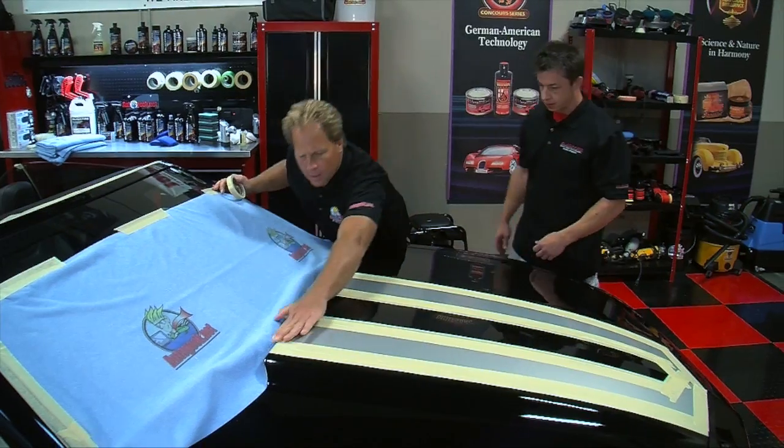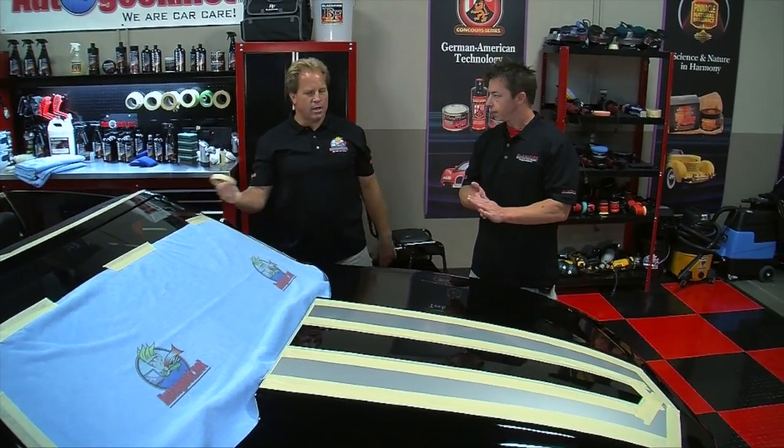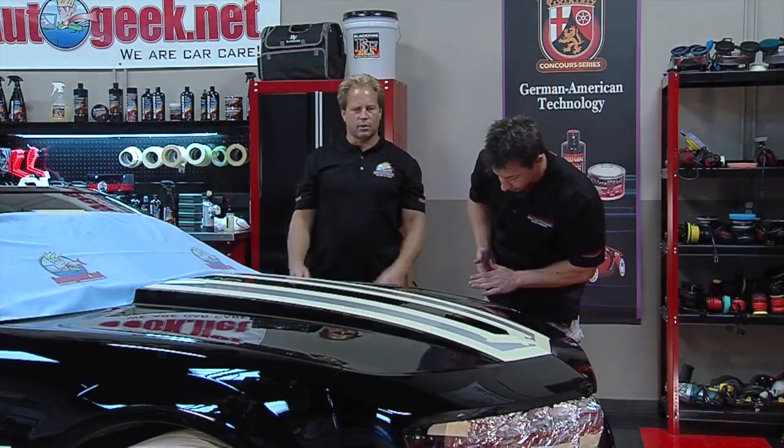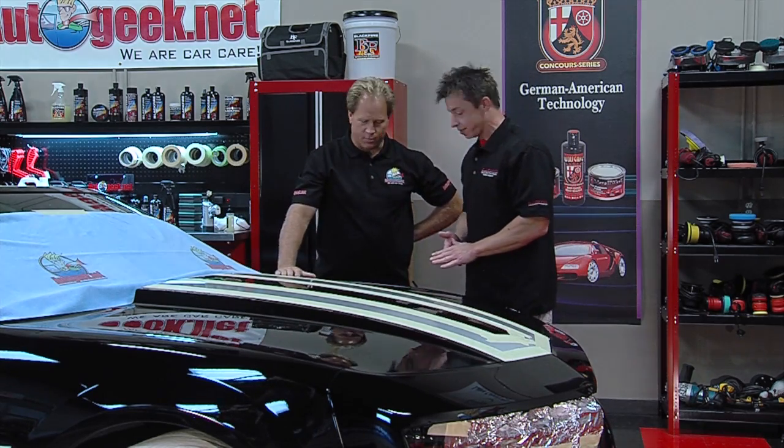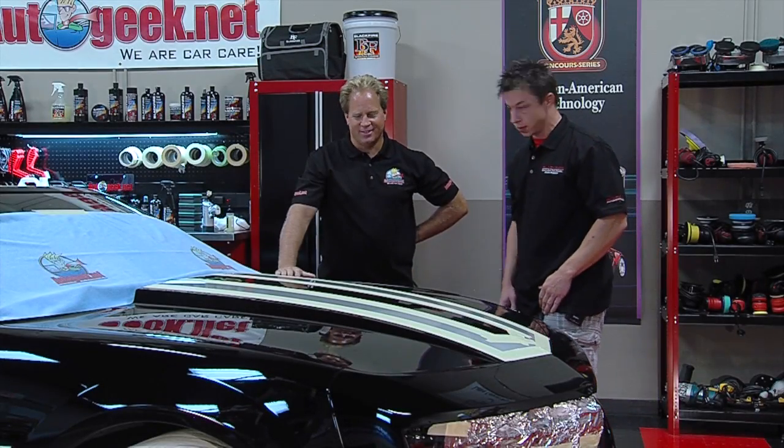Hey Mike, what are you doing over here? Well I just finished taping off this 2012 black Camaro because I think you're going to give me a hand. We're going to buff this out today. You said it's 2012? Yeah, brand new — 2,000 miles on this baby. What do you think? I think it looks horrific. It looks terrible.